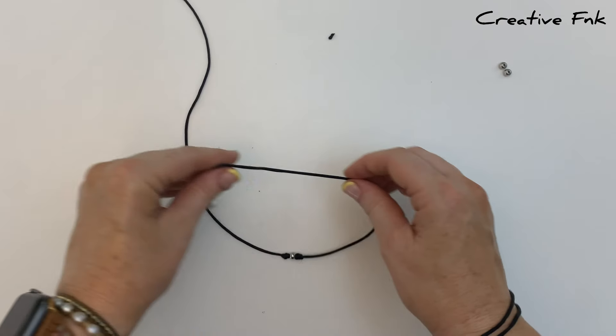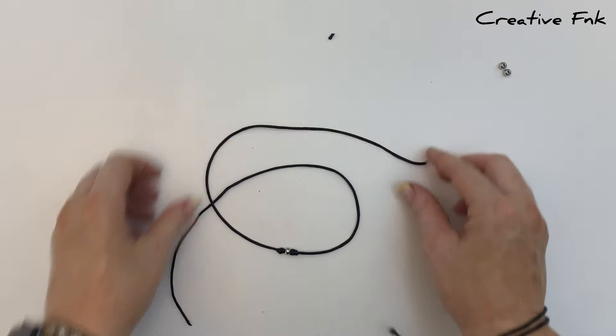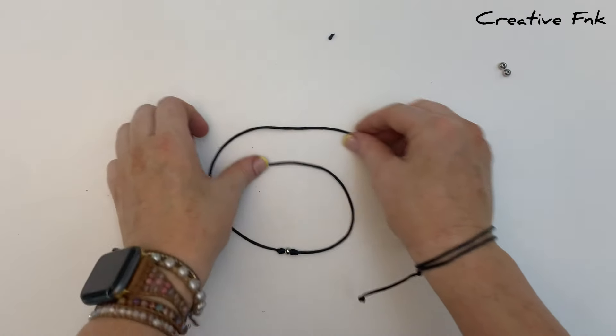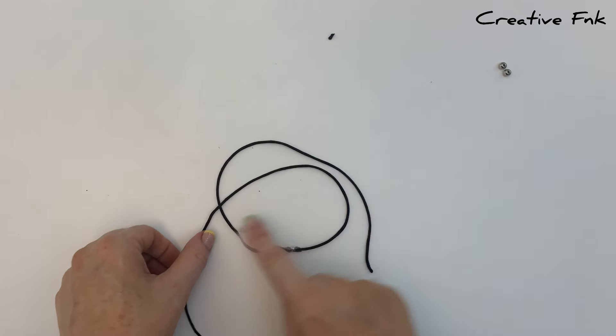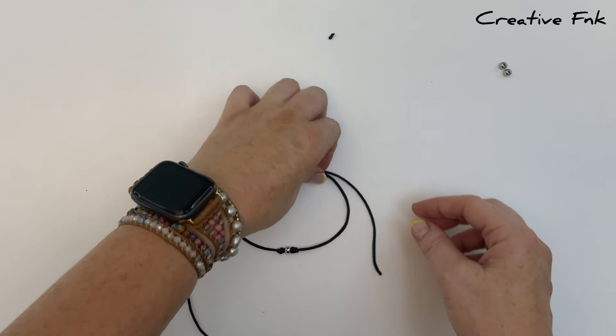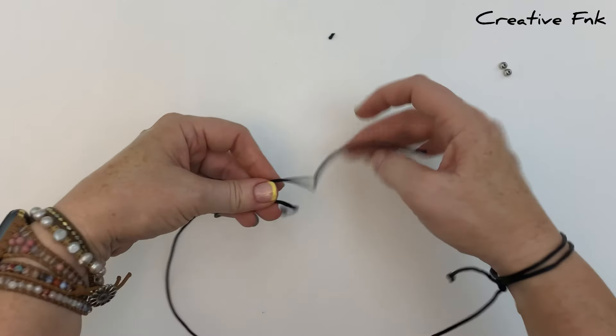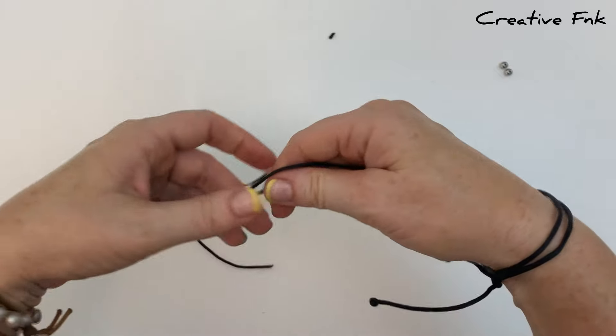Lay the cord down and overlap the ends on top, with the left side cord at the top. Gently pick the bracelet up and hold it in your left hand, so that the top cord is at the back.